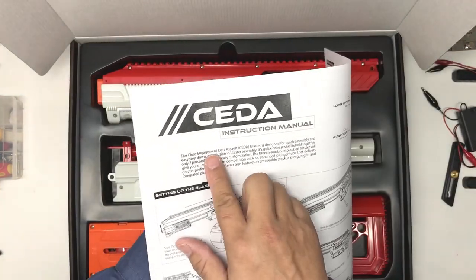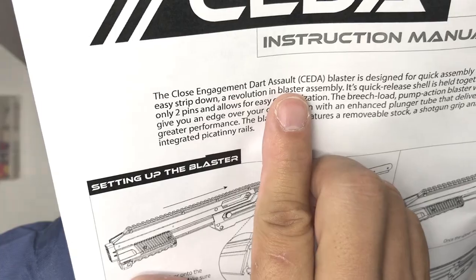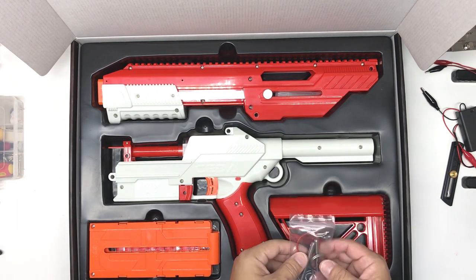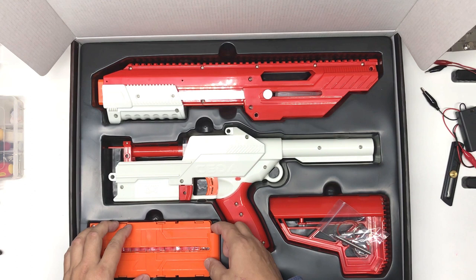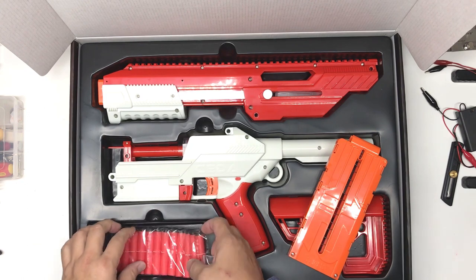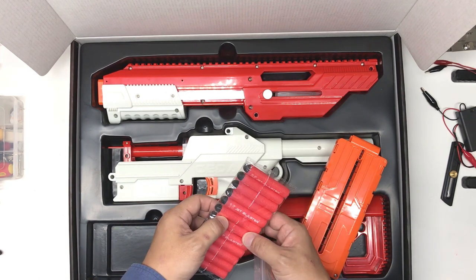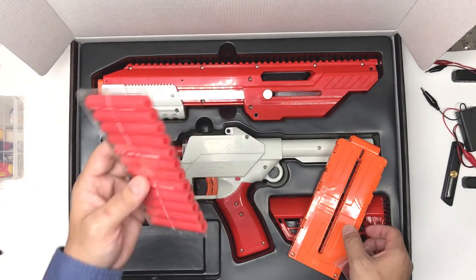I didn't realize SIDA actually stands for 'Close Engagement Dart Assault' - well, at least it's not named after a fish. So I've actually opened this before. You have the top part, the main body, the magazine, and the buttstock below, then the darts. Mine is the red one, so I'm not sure whether to use these darts for testing - after all, I only have 12.